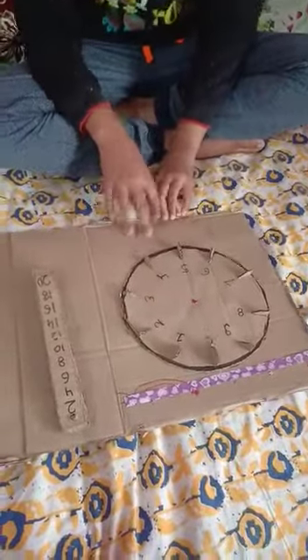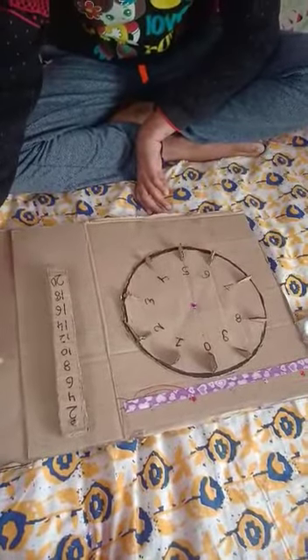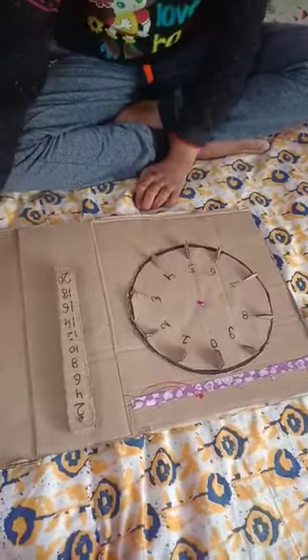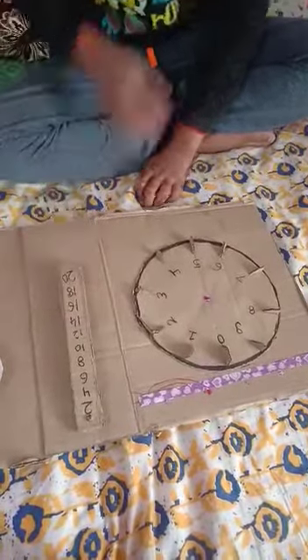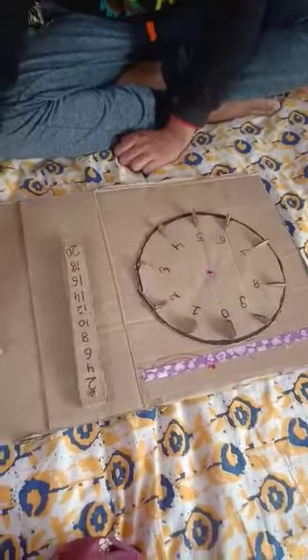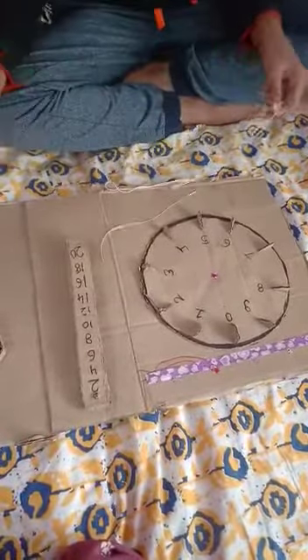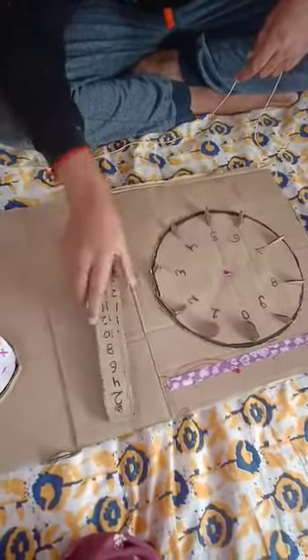Now you can see a little circle in which I have kept thread in. And you can see some tables also. We will take out the thread and just take any table. You can take any table — so I will take the two times table.